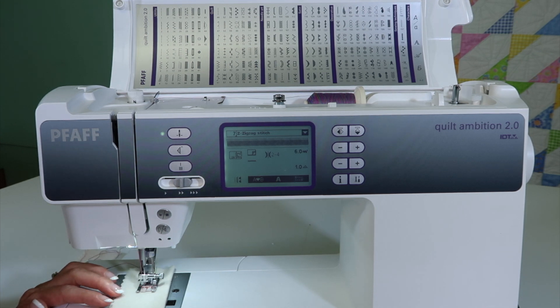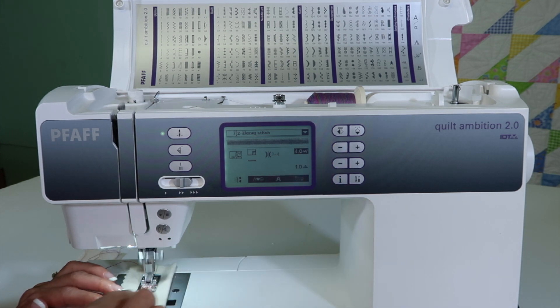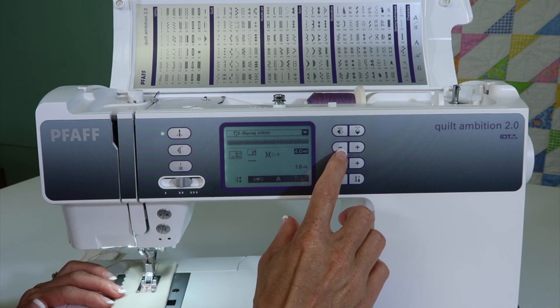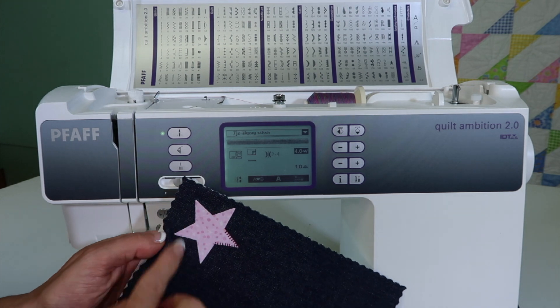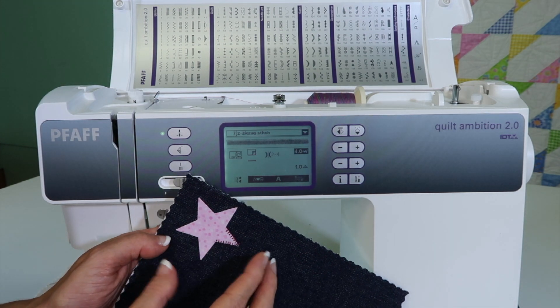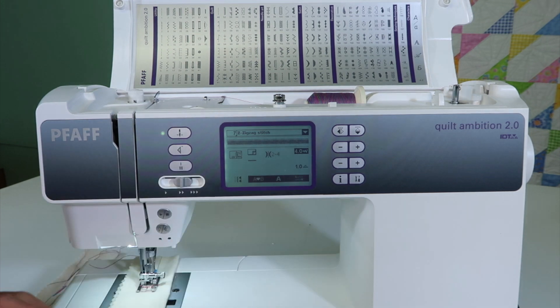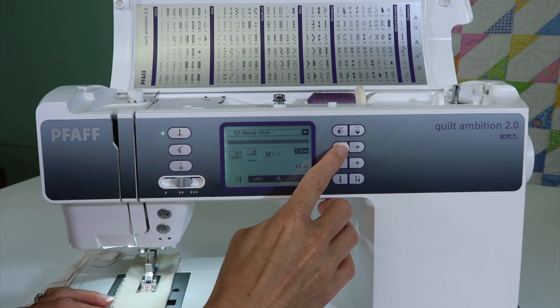I'll tell you the truth — I don't usually do anything satin stitched that wide. While I'm sewing, I can even start to reduce that width down and just find what works for this type of thread. Your thickness of thread can vary how you choose your width, and also what you're actually going around. For something really small like this, I'm going to want a satin stitch that's not going to overpower the shape. As I dial it down, I might find myself right around that three and a half to three.